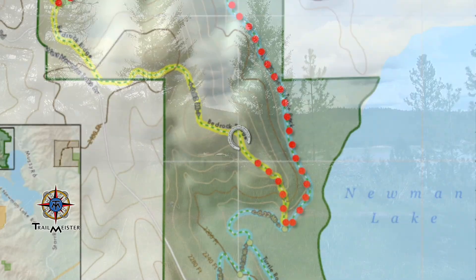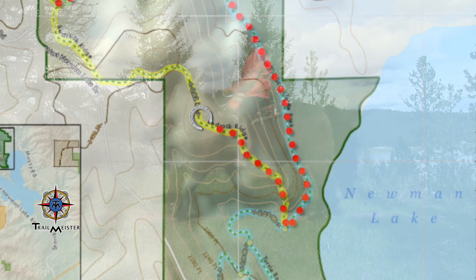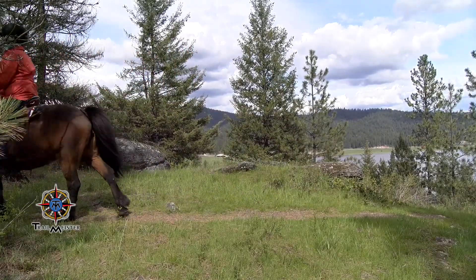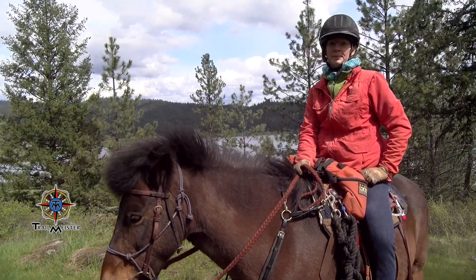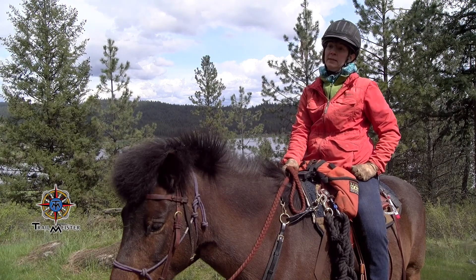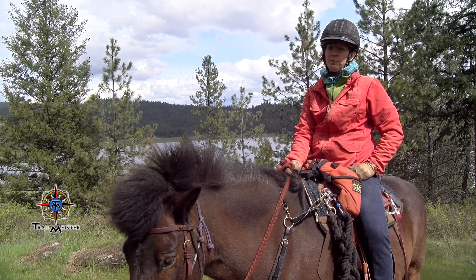From this area of the park, you'll really enjoy the views through the trees to the lake below. I love the scenery — the lake, the rocks, it's awesome. I like the trails at McKenzie. Newman Lake down below, awesome view up on the top here.